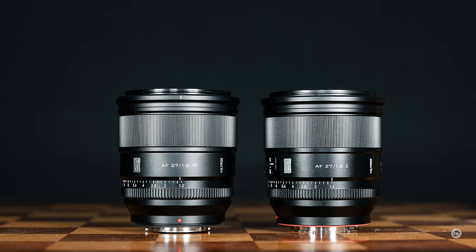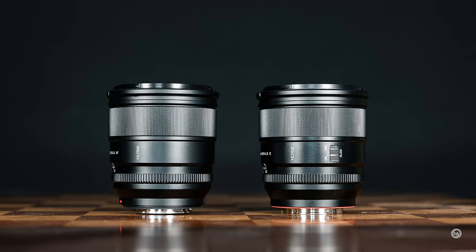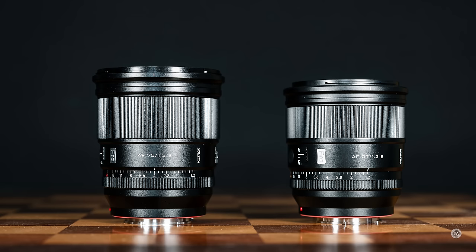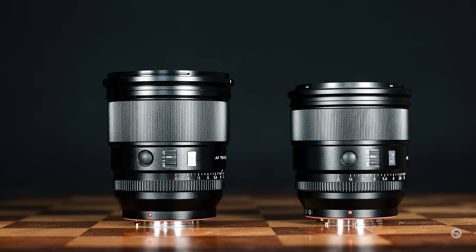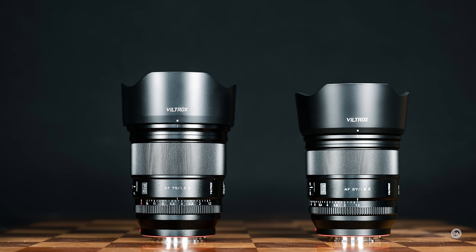As before with the X-mount version, this lens physically in terms of size and weight is almost identical. We have a lens that is 82 millimeters in diameter or 3.22 inches — five millimeters narrower than the 75mm. It is 92 millimeters in length or 3.62 inches, making it nine millimeters shorter than the 75mm. And it weighs in at 571 grams or 20 ounces, which is about 110 grams lighter than the 75mm.